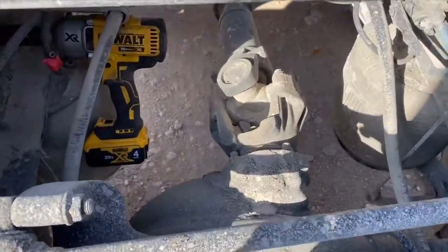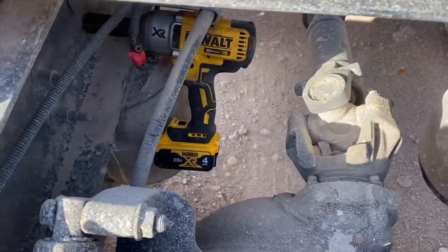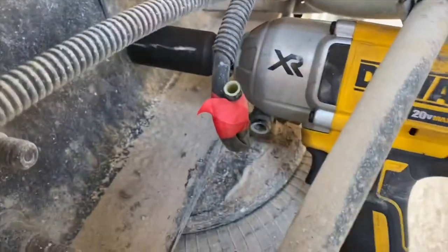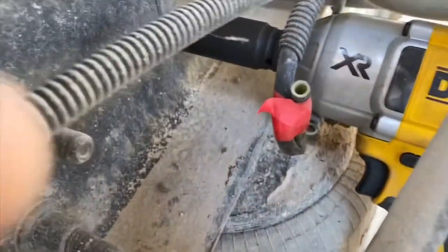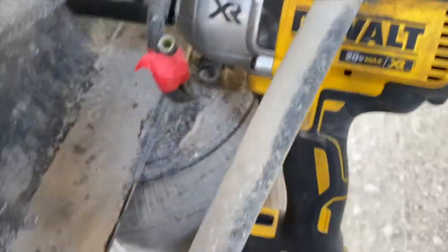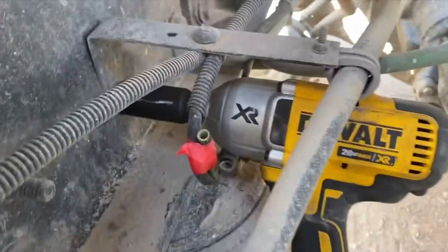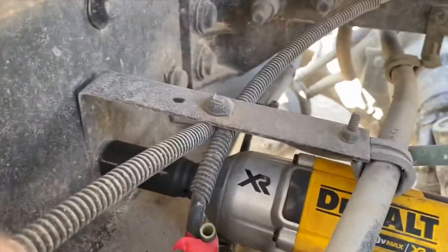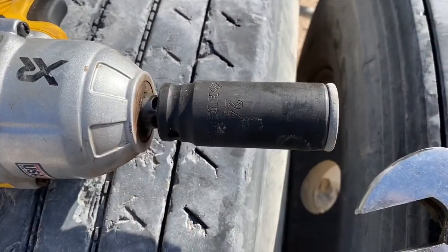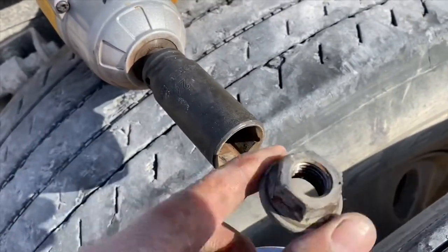I'm on the inside of the truck between the frame rails, sitting by the front axle. You can see the impact gun just resting there — that's the nut I gotta take off. I'm gonna try to film it at the same time while I do it. This is a 24 metric socket and it came right off.